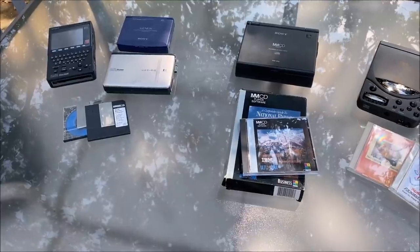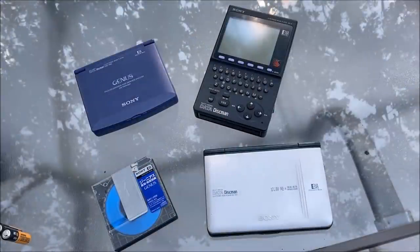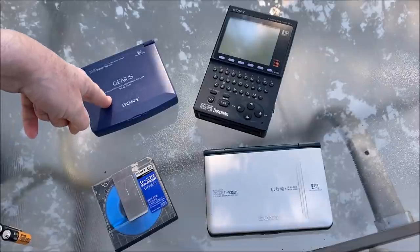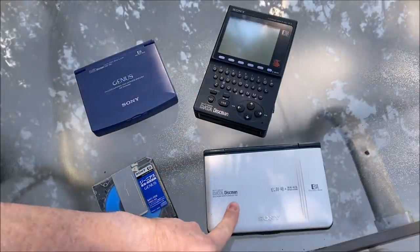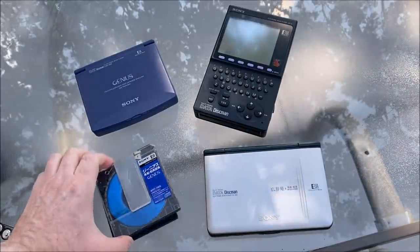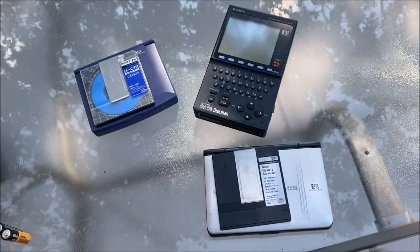Here are my three models of the Sony Data Discman multimedia players. Although not called MMCD, these are called Data Discman. This one is the Genius DD-150, this is the non-Genius DD-8, and this one is the non-Genius DD-350. I don't know why some of them were called Genius, but this media came with this one, and this media here arrived with that model right there.